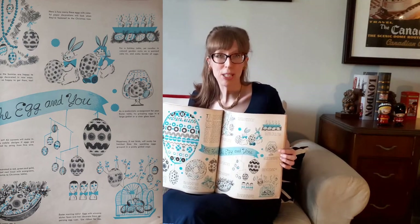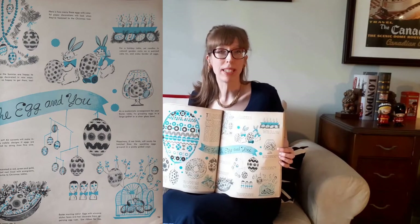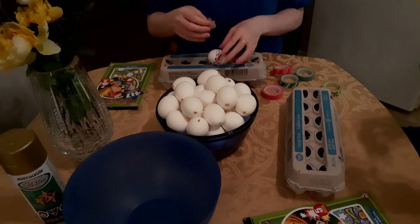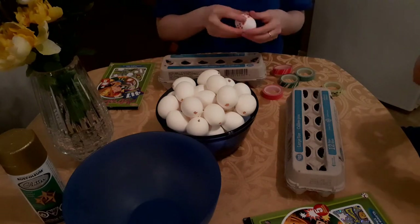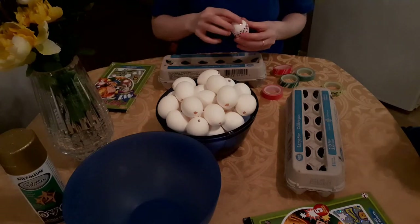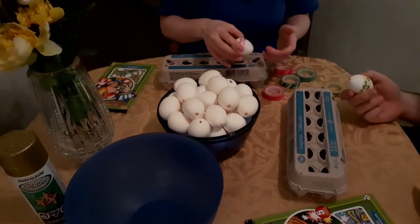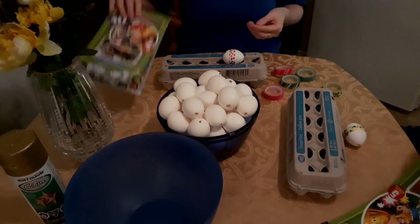As a modernistic arrangement for your Easter table, try grouping the eggs in a large goblet or a clear glass bowl. The first thing I did was drain the eggs. I used large hen eggs, but you can use any eggs you want. I didn't waste any eggs with this project — I used each egg before decorating, but it took me weeks to collect them all, about three dozen in total.